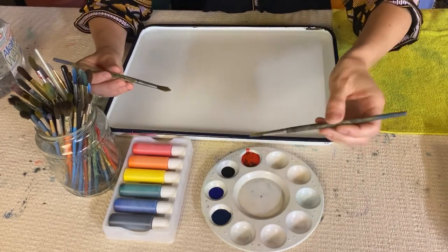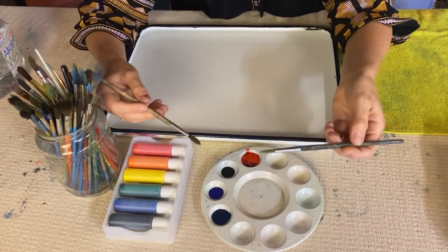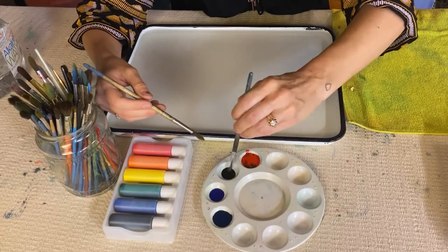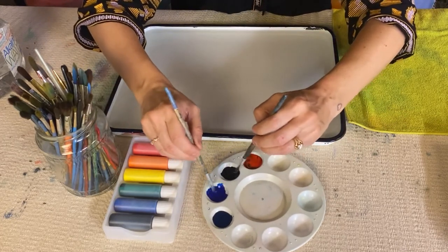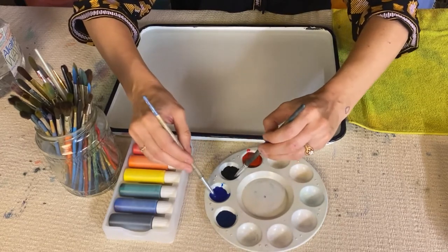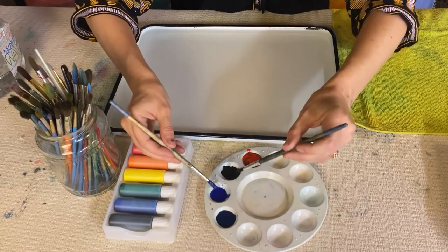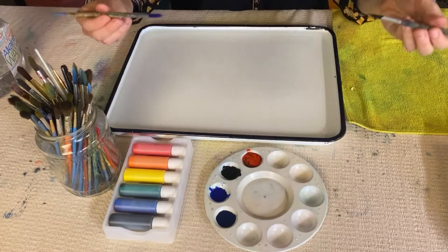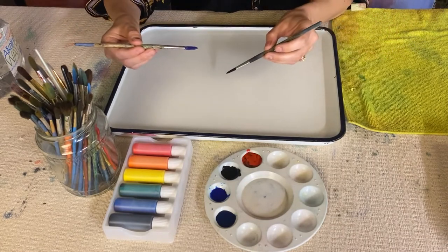Next step is grabbing your brushes and you're going to fill up both brushes with different colors. So I'm going to start with black and blue, and I'm really going to saturate those brushes — really fill them up with ink. And the first step is just doing a very gentle tap on the surface of your water.